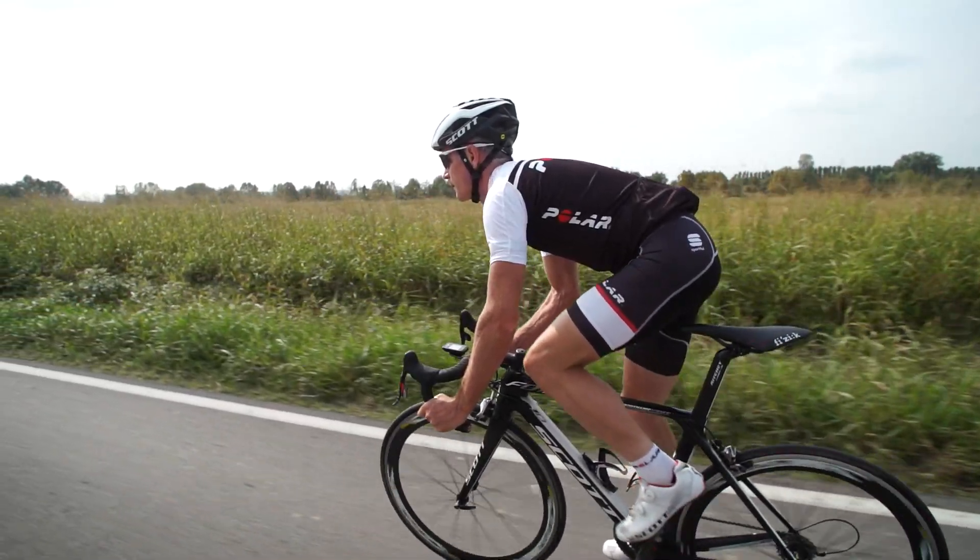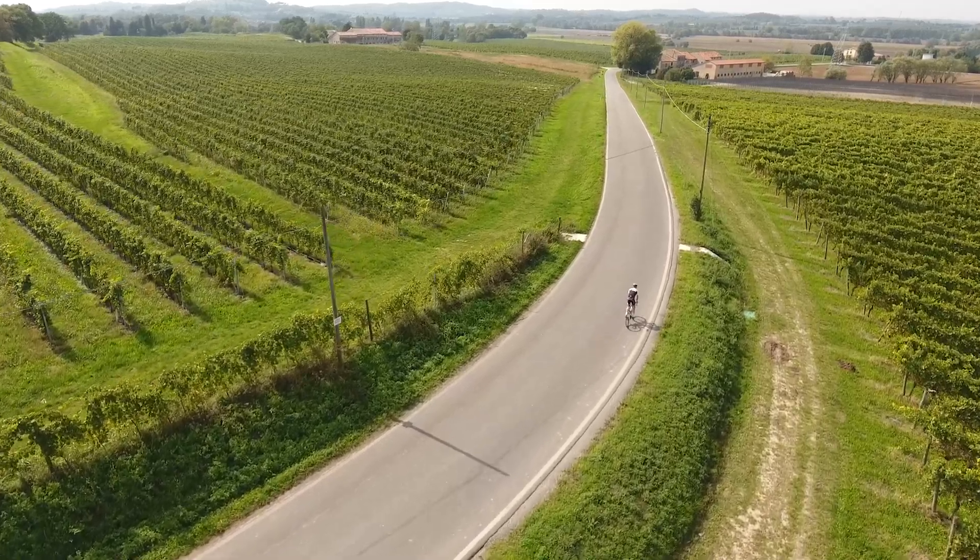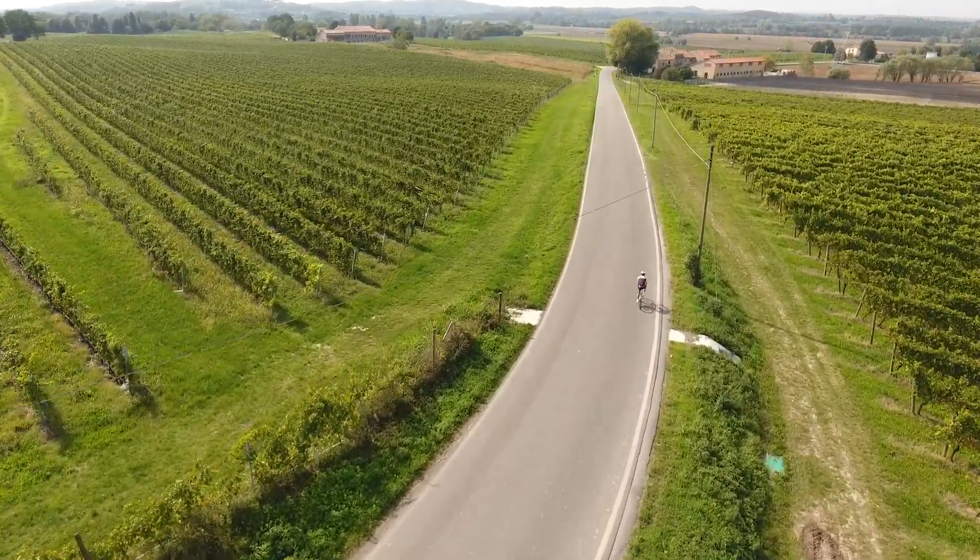The OH1 has a rechargeable battery with a lifetime of 12 hours — more than enough for even the longest of rides.